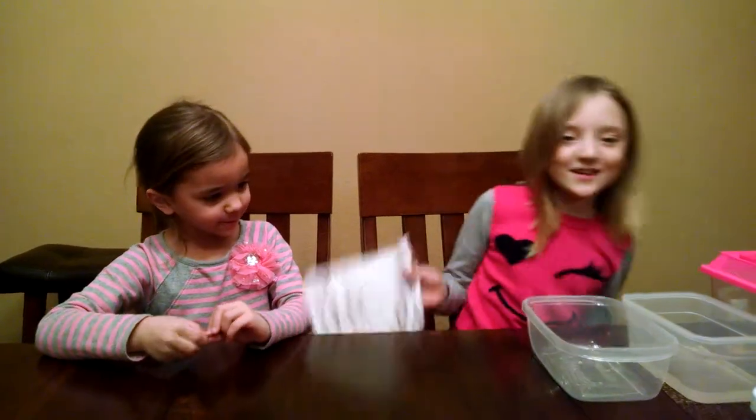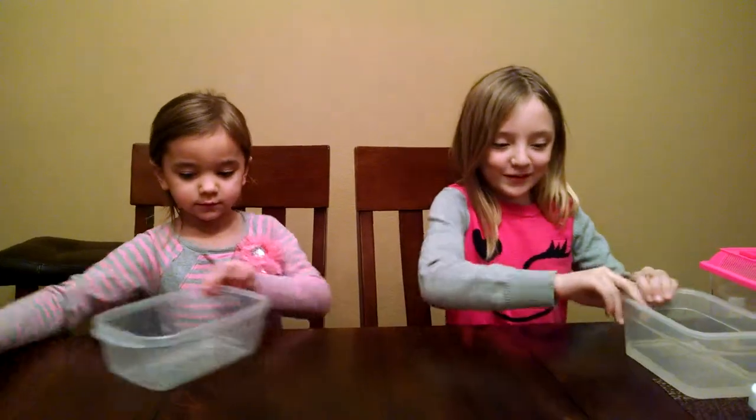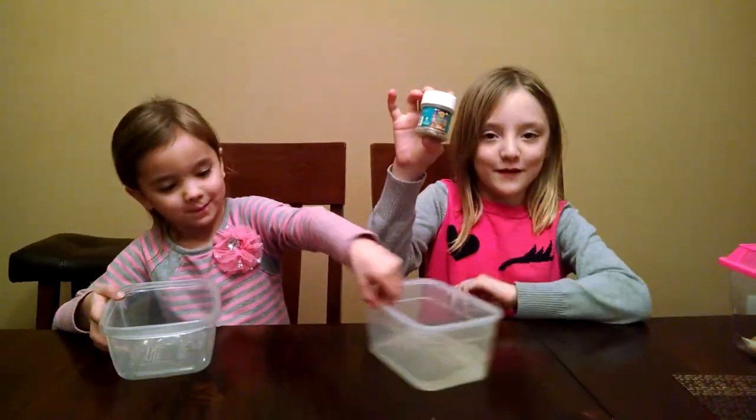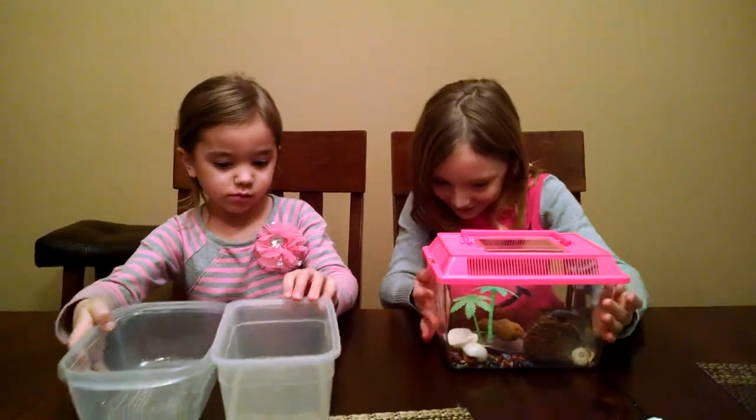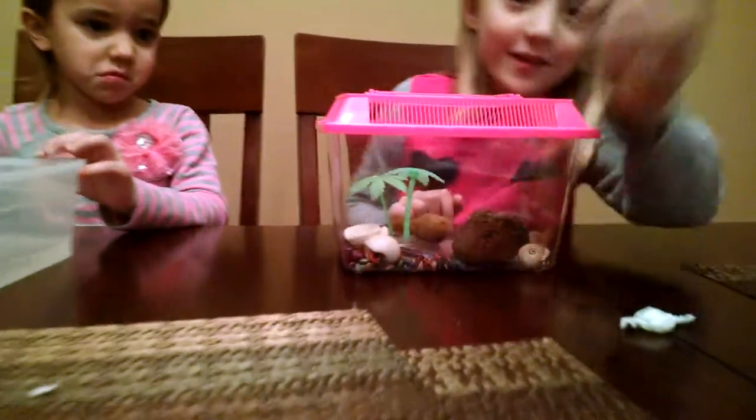So, that's things that they need. And also, this is the food that we give them every day. Now I'll put our Hermit Crabs in the bath. So, you can see our Hermit Crabs — there's one, and there's the other.